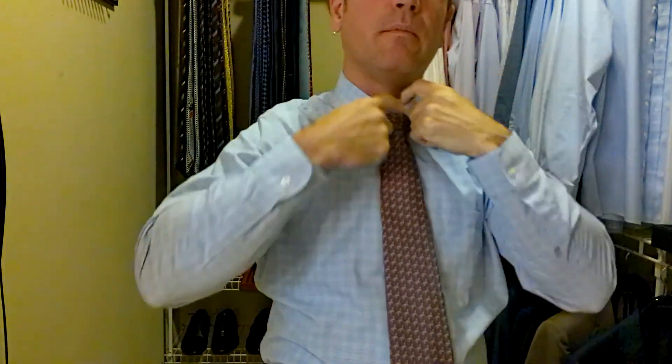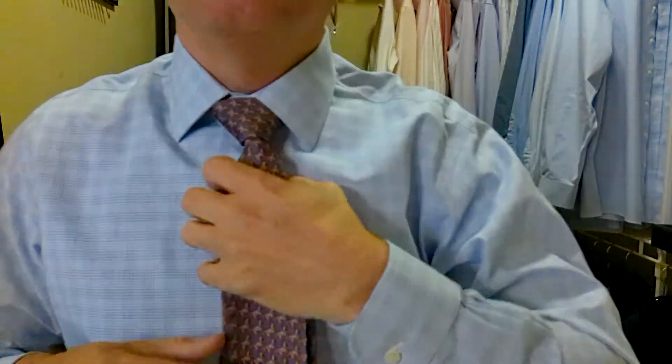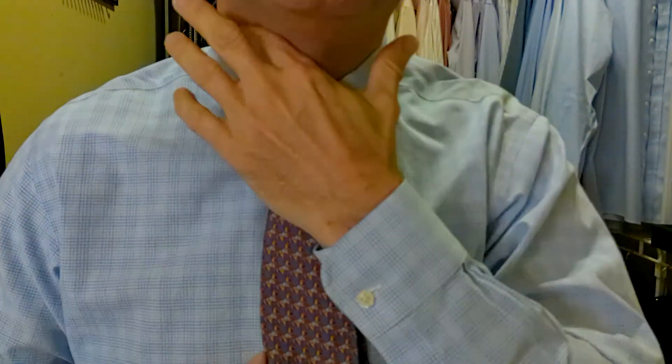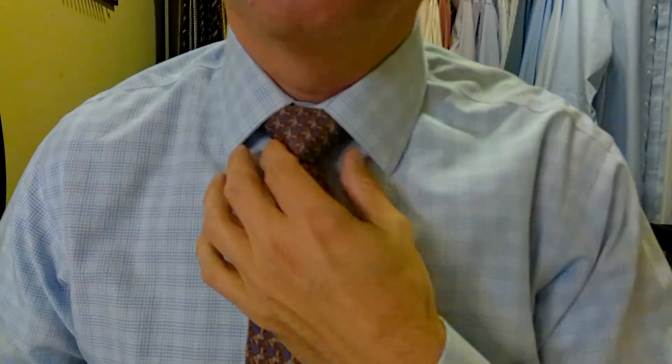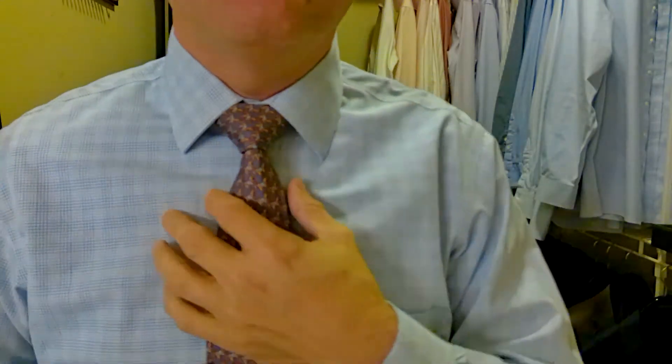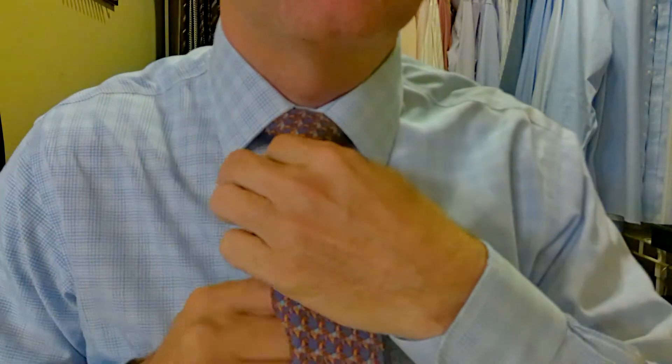Let's pull the collar down and see how this all came together and tidy everything up a little bit. Make sure the collar stays right out of the way. Look how beautiful that triangle is. Salvatore Ferragamo ties tie a really nice knot — they always do. Even if they weren't fun, if they just looked like every other tie out there, I would still buy them because they tie such great knots.